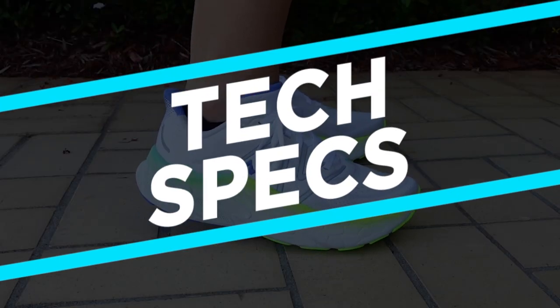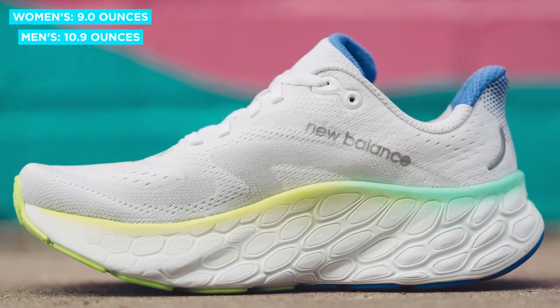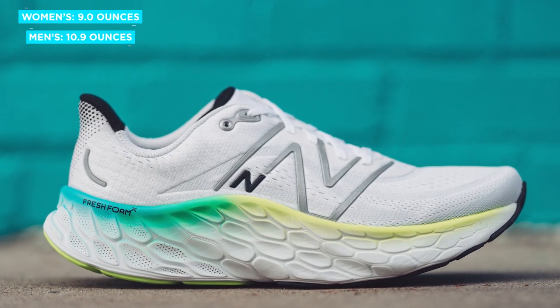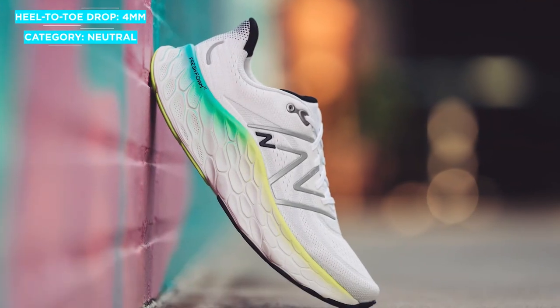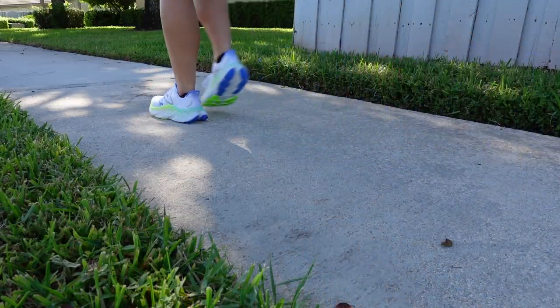First, let's go over some tech specs. The New Balance Moore V4 weighs in at 9 ounces for women and 10.9 ounces for men. This shoe has a 4mm heel-to-toe drop, it's categorized as a neutral shoe, and it's best for running on the road.